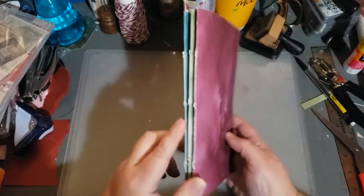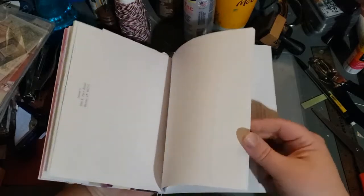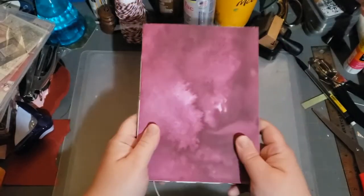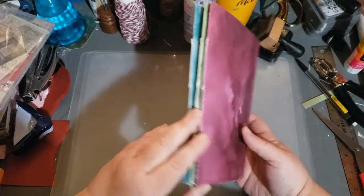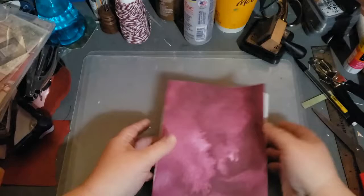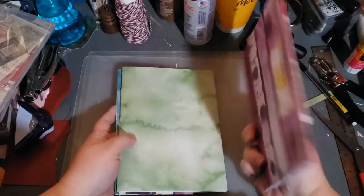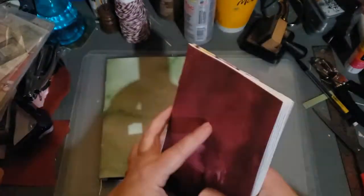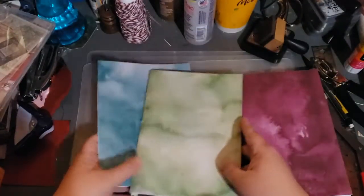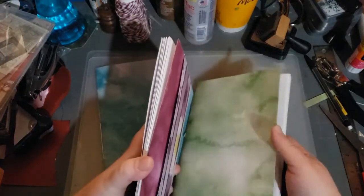Here is my journal - there's three signatures and they're connected. These are all envelopes, I'll get to that. The fun thing is here's the three. So if I just want to work on this top journal, I just slide it off because there's a pocket on the back. I just work on this signature and then when I'm done I can slide it back on. Or maybe I want to work on this middle one - I slide it off. I have three signatures that I can take apart, work on, and slide back.